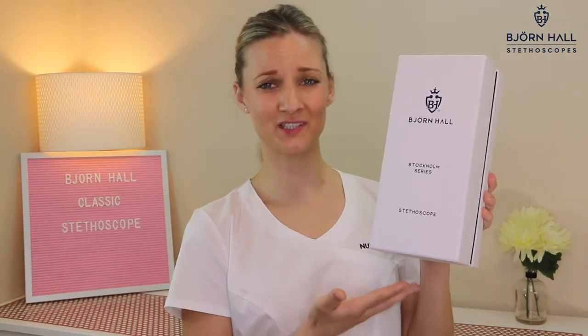Hello, my name is Jenny and I am the owner and founder of Bjorn Hall stethoscopes. The Bjorn Hall stethoscope is perfect for any healthcare professional. This stethoscope is part of the Stockholm series and it is the classic — black tubing and stainless steel chest piece.